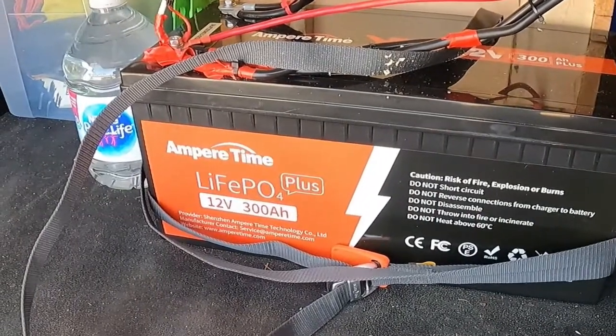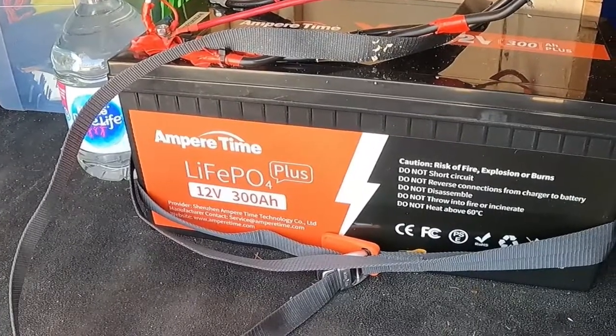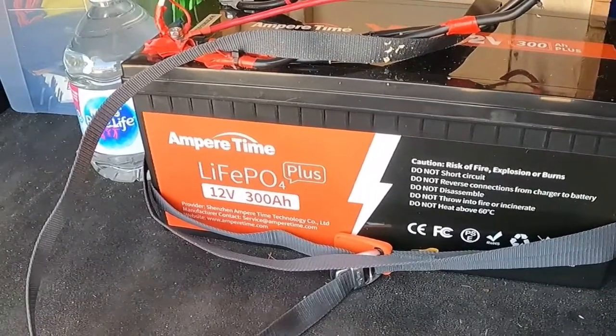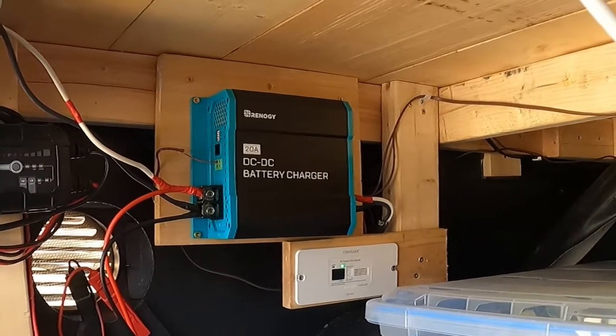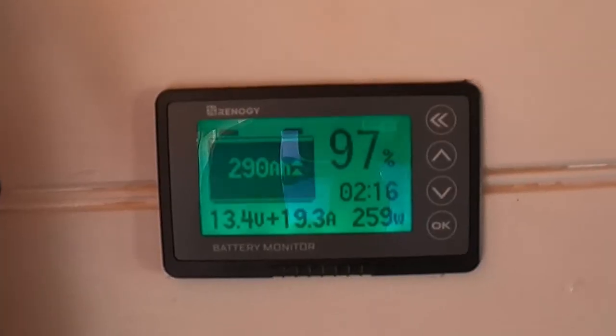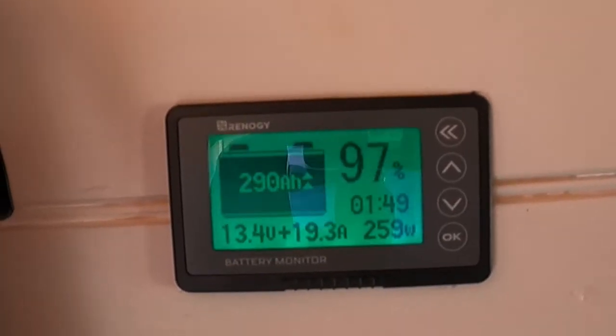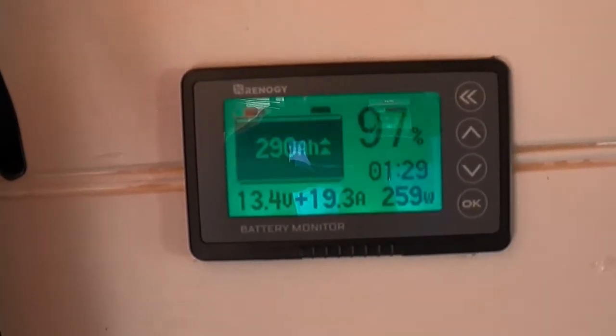The van has one Ampere Time LiFePO4 Plus 12 volt 300 amp hour battery. I also have a Renogy 20 amp DC to DC battery charger, which puts out approximately 259 watts.